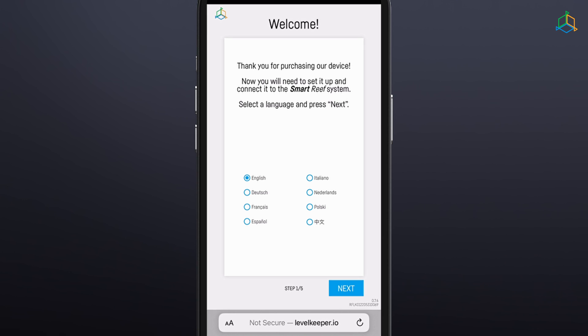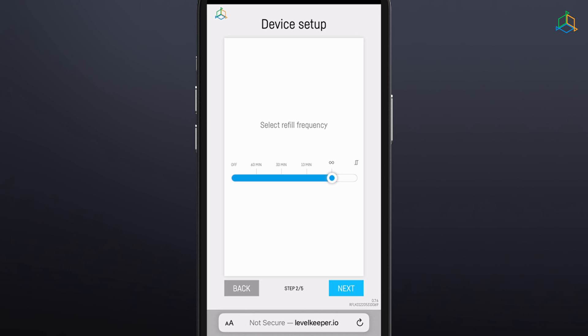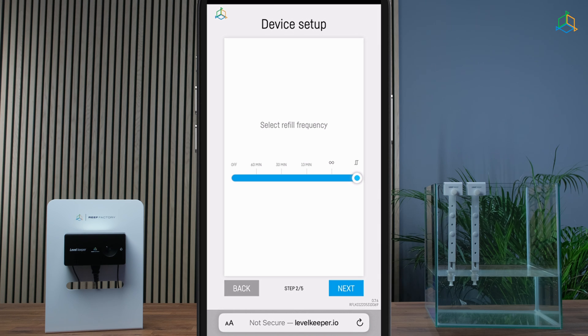Configure the device in five easy steps. Step 1: select the language you want to use when operating the device. Step 2: use the slider to set how often the device should check whether you need to refill the tank. You may select to keep the device off all the time, measure every 60, 30, or 10 minutes, or use special modes. The infinity mode will only refill when both sensors detect low levels and will stop topping up if one of the sensors detects the maximum. The hysteresis mode will only top up when both sensors detect low water levels and will stop when both sensors detect high water levels.